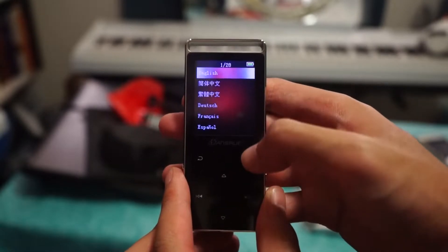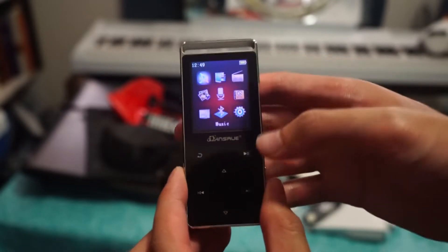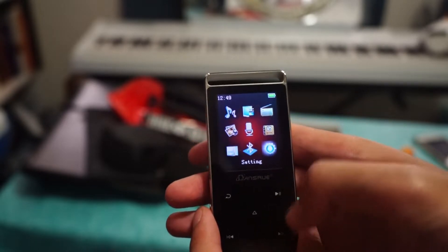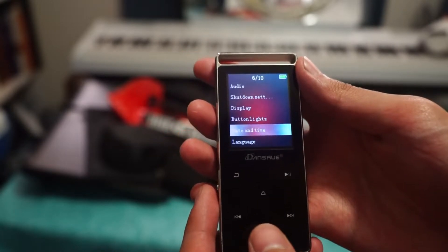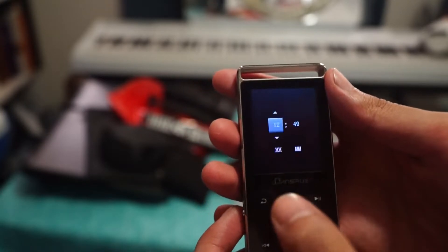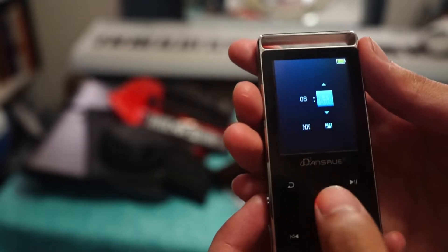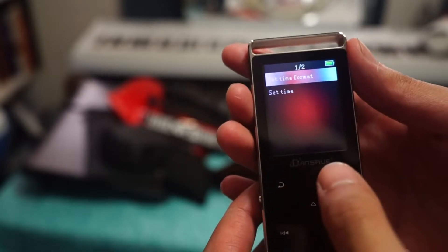Since I'm an English speaker we'll pick English. We're in — this is the UI. It already shows the incorrect time but you can change that in settings. Let's go to settings — we have tools, shut down, settings, audio, display, date and time, time settings, set time. We have to manually set the time. Right now recording it's 8:57. This is going to be a quick review because I've got work soon.